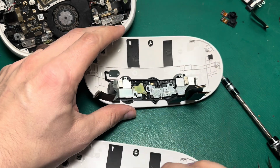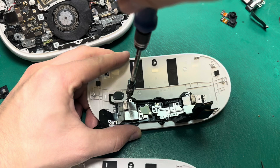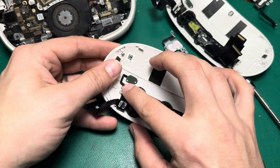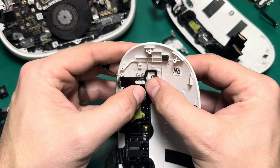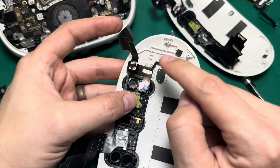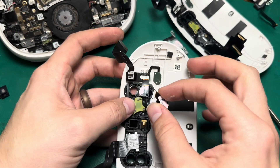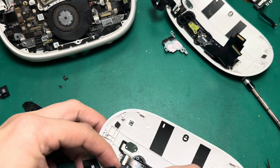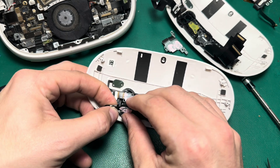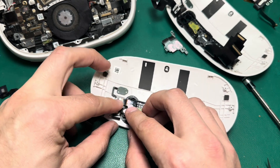Now I'll take these cameras and transfer them to this faceplate here. That actually lines up pretty easily — I thought it was going to be harder to line up blind because you can't really see anything and it's hard to get a good angle. But that was actually fairly simple. This one's no problem at all because that ribbon pops out a little bit.